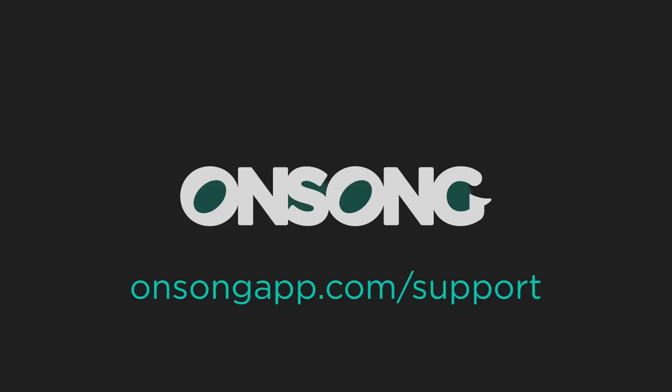I hope that shows you just how powerful OnSong and the BeatBuddy can be when you put them together with the MIDI capabilities in OnSong. If you have any questions be sure to contact us at onsongapp.com/support. Thanks for watching.